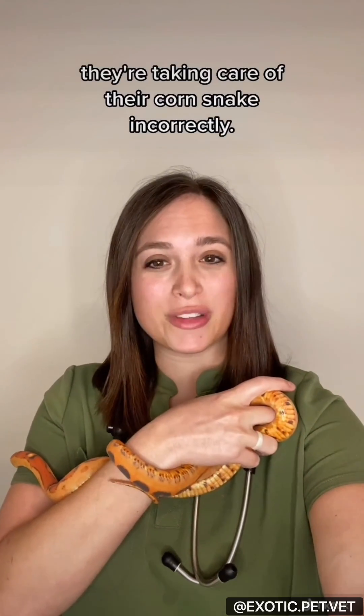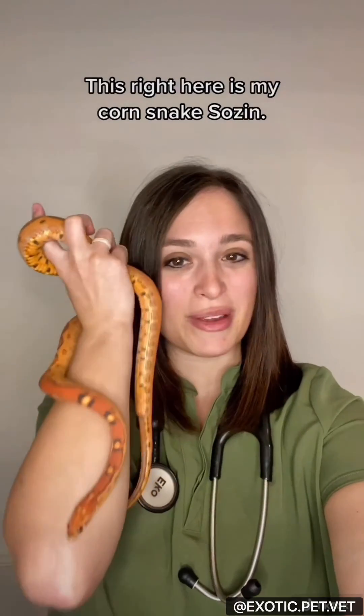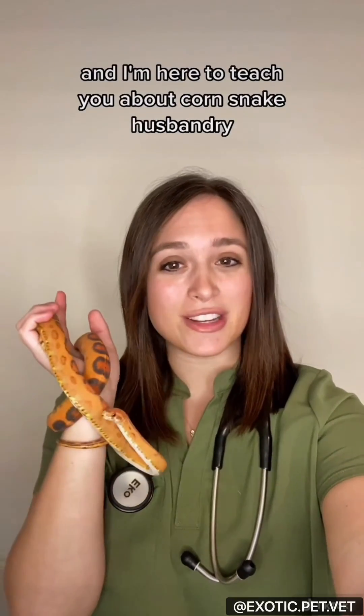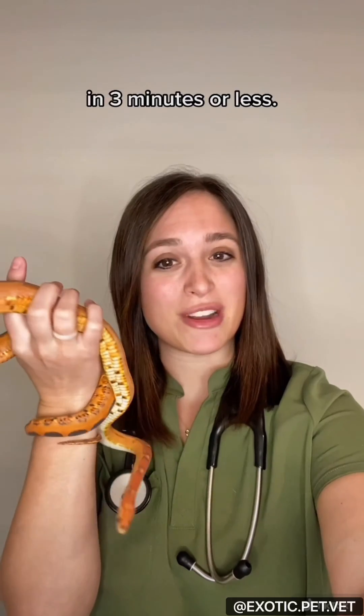A lot of people don't realize they're taking care of their corn snake incorrectly. This right here is my corn snake, Sozin. My name is Dr. Rachel Su. I'm a vet that works with exotic pets and I'm here to teach you about corn snake husbandry in three minutes or less.